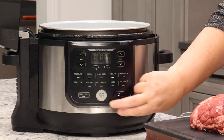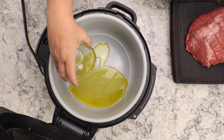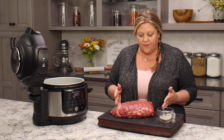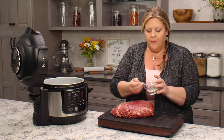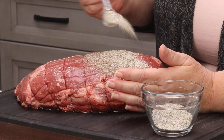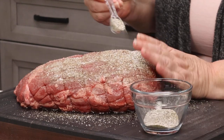First I'm going to get the Ninja Foodi on, turn the sear/sauté on high, hit start, and put a couple of tablespoons of olive oil in the inner pot. While that's heating up I'm going to season my sirloin tip roast — it's just under five pounds. I'm using equal parts salt and pepper: one tablespoon of salt, one tablespoon of pepper. One thing I've noticed with sous vide cooking is you can go a little heavier on the seasonings because they're in that water bath so long it gives great flavor.